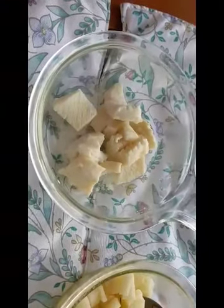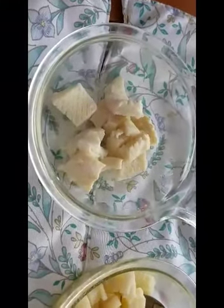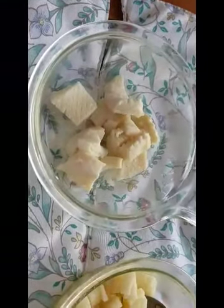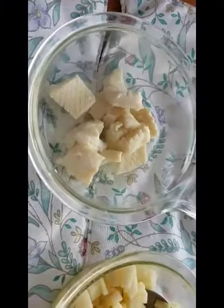With calamari, the trick is do not overcook it. If you do, it will get very rubbery. And I promise, if it stays nice and moist like this, you will enjoy it quite a bit. It's a very mild tasting white fish.